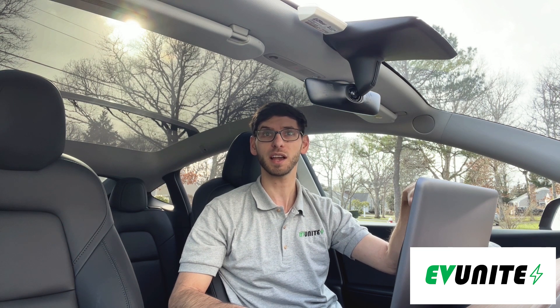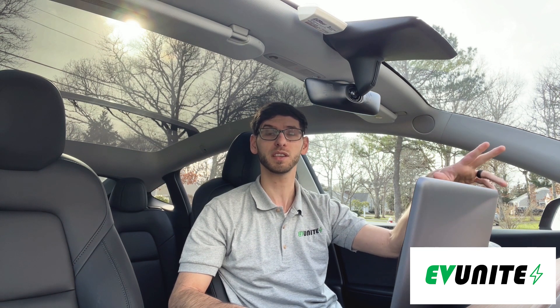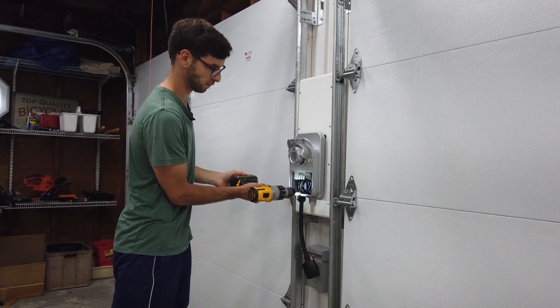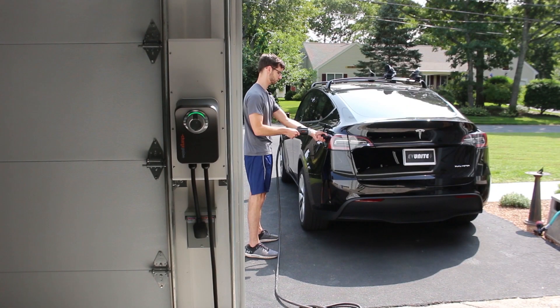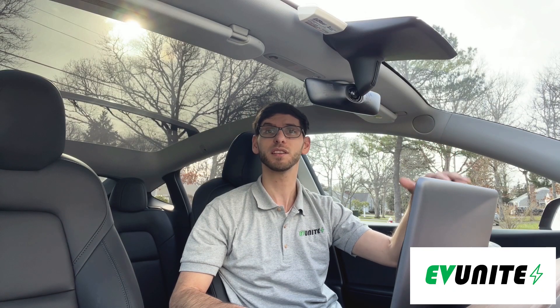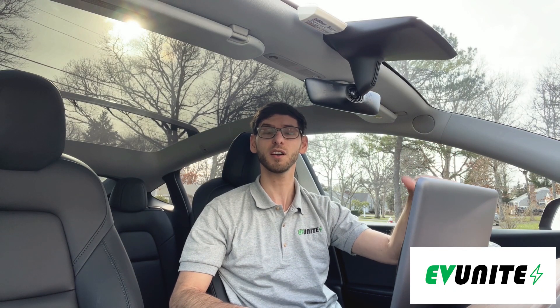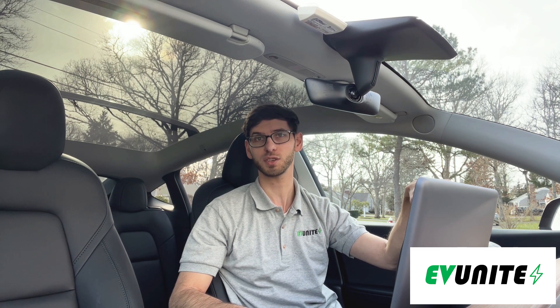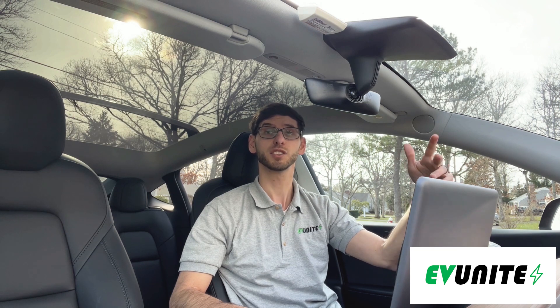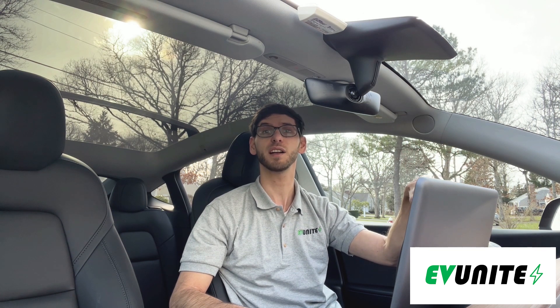In my previous videos I did full reviews of both of these chargers including an unboxing, installation, and a demo charging a Tesla Model Y. So if you haven't checked those out, I will leave links to them in the description below. In this video I will directly compare both of these chargers and then provide my recommendation on which you should buy, so make sure to stick around for the entire video.